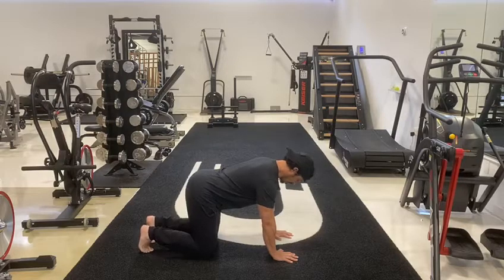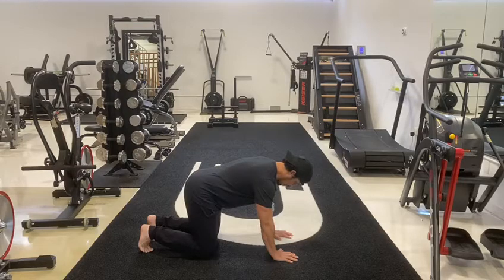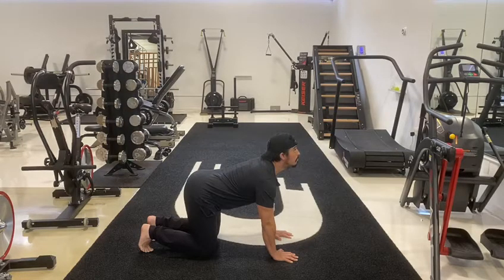Begin by moving into cow pose. Inhale as you drop your belly towards the mat. Lift your chin and chest and gaze upwards towards the ceiling. Broaden across your shoulder blades and draw your shoulders down and away from your ears.